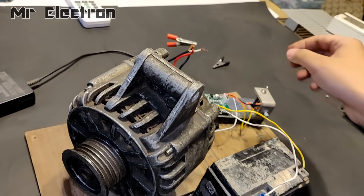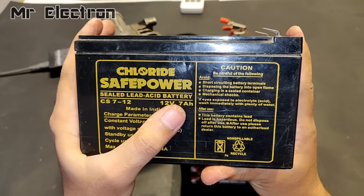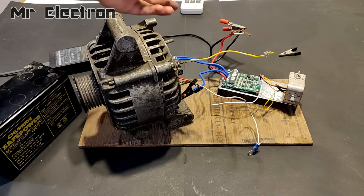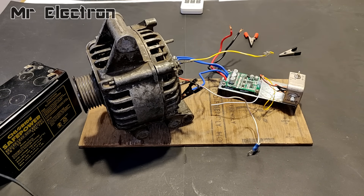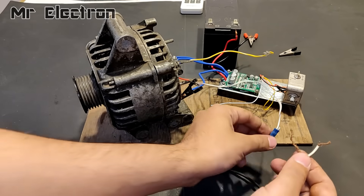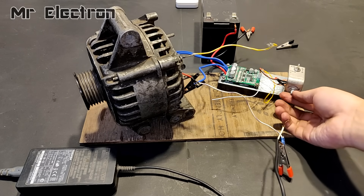Also guys, there is no controller heating issue anymore and the controller is working like a charm. So it's time to proceed to the next phase in which I am replacing the laptop charger with this 12V 7Ah UPS battery to feed even higher current to the controller and let's see the performance. And in place of the 12V bike battery, I'm going to use the laptop charger to power up the rotor winding.